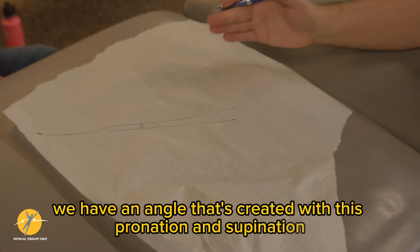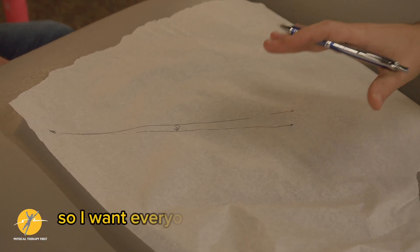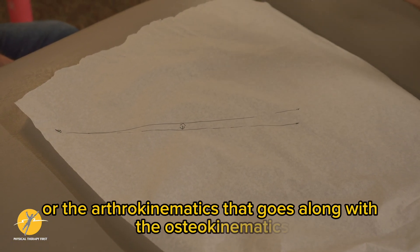With this pronation and supination, that angle represents the abduction and adduction of the ulna. I want everyone to take a look at that, and then we'll explain the glides — the arthrokinematics that go along with the osteokinematics.